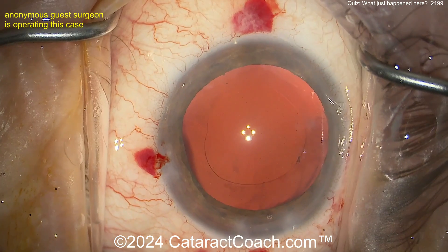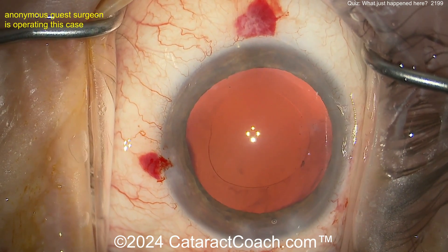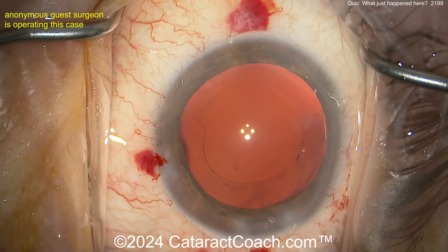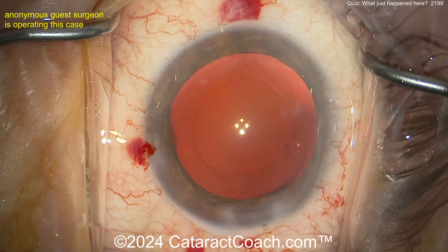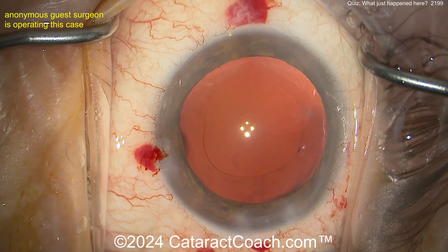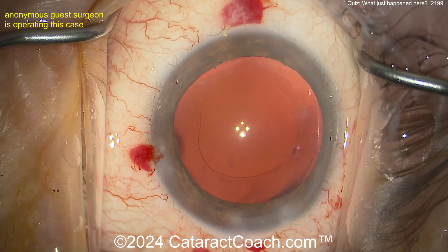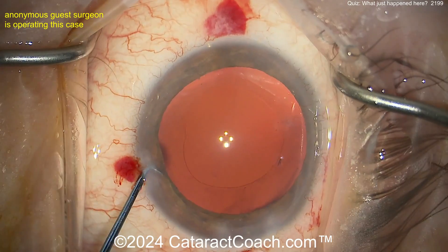Now let's get back to our case. It's going to put the lens in, and the question is: do you need a CTR? Tell me — do you need a capsule tension ring in this case? You saw what it was — maybe about two clock hours of zonular loss, maybe less than a quadrant. Can you get away without a capsule tension ring? Is there a downside of putting the CTR, or is there no risk — just put it in? What else could you do? Maybe put the lens in first and then decide.